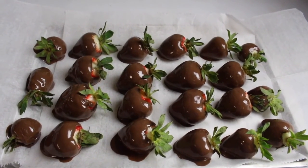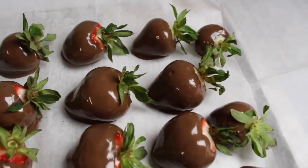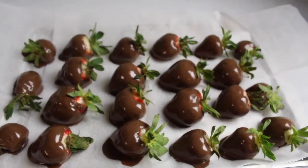And here are all the dipped chocolate strawberries. Put the strawberries in the refrigerator so the chocolate will chill and harden.